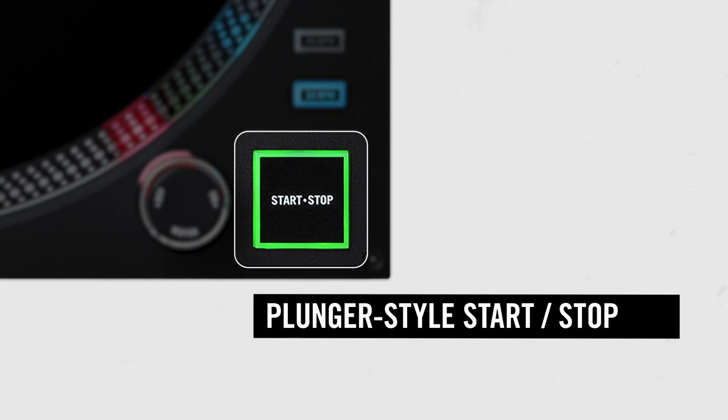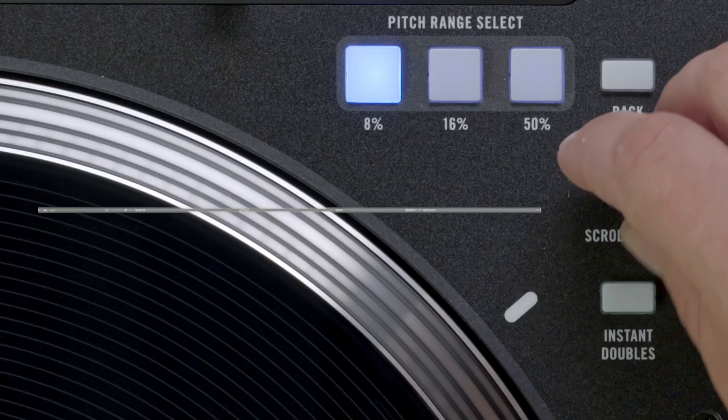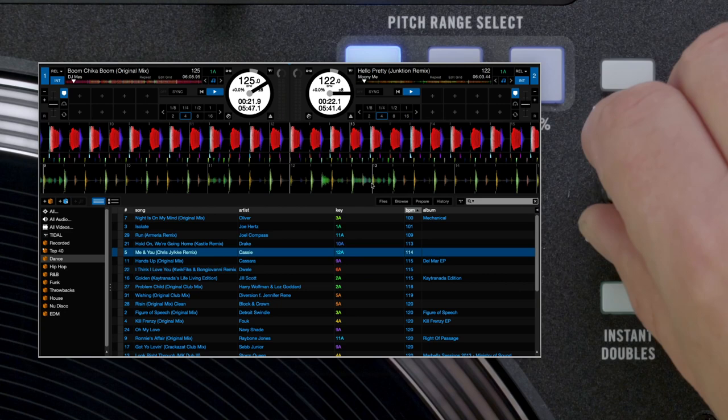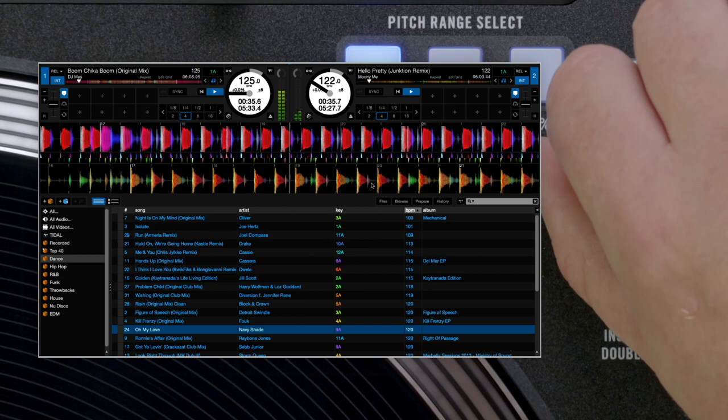Let's look at the newly added navigation controls. The scroll load encoder allows DJs to move within a playlist. The back button will move up the playlist folder hierarchy. Push the encoder down to enter a folder. To load a highlighted track, simply push the encoder down. The dedicated instant doubles button will load the same track from the opposite deck and play from the same point and BPM.